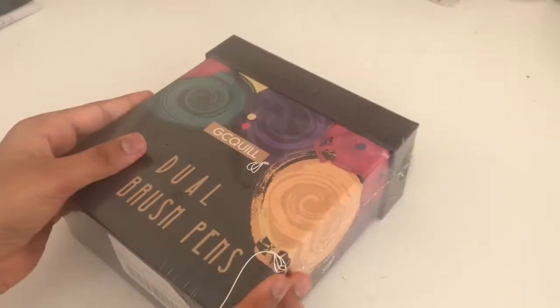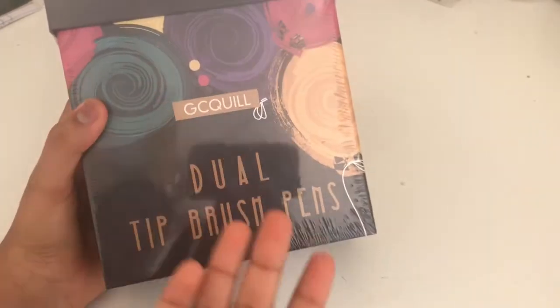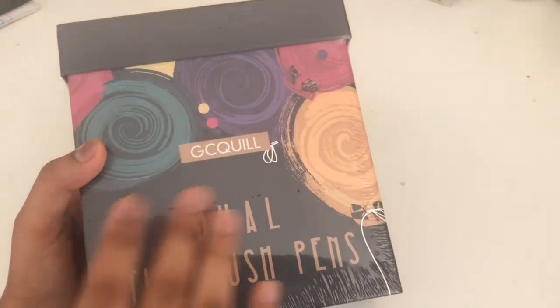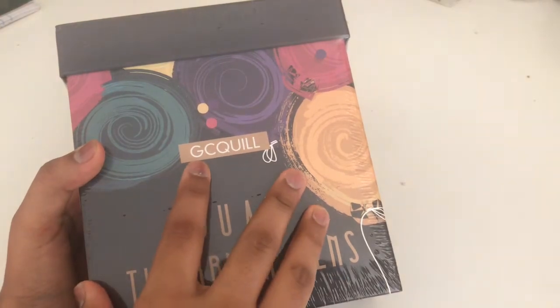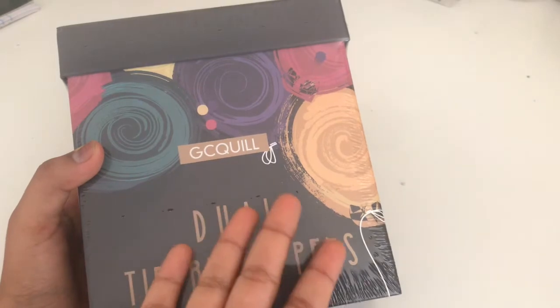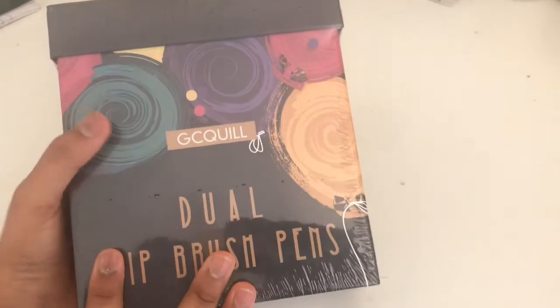Let's just get around to the video because I cannot wait to open these up. Okay guys, so here are my brush pens. Just admire how great these brush pens look. It is actually from GC Quill. I suggest the brand and they're dual-tip brush pens like I said before. And look at the box — it is just literally so pretty.